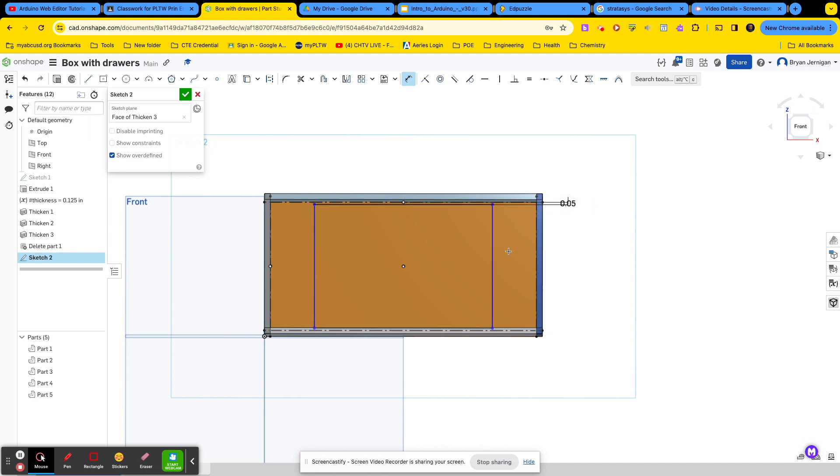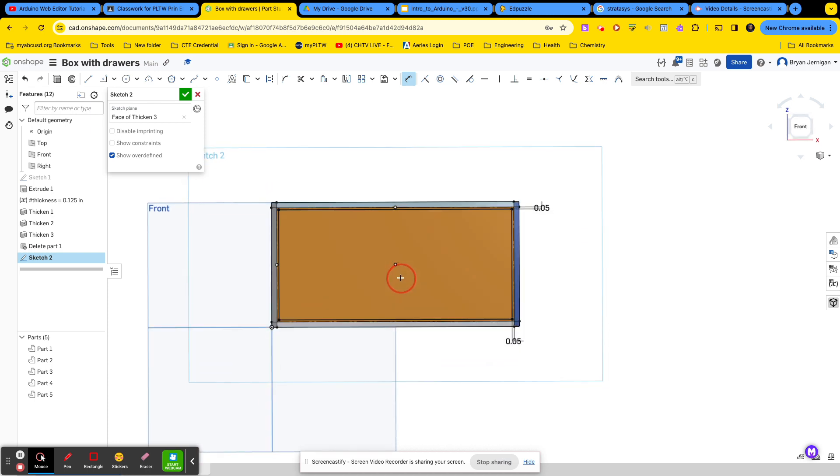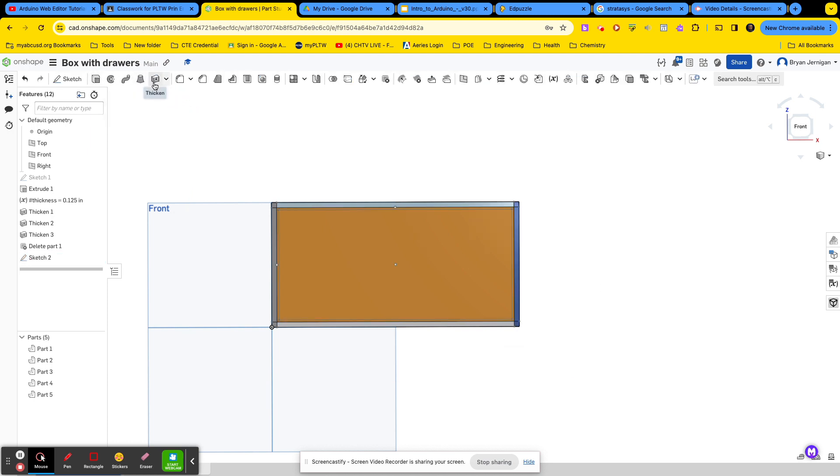That's going to give me a little bit of space. We'll do the same thing on this side — 0.05. And there we go. We have a little bit of space in between so that our drawer slides in smoothly. It will be somewhat loose, but if you want it tighter you can change this distance. You do need some space though. From there I'll go ahead and finish the sketch and extrude it.